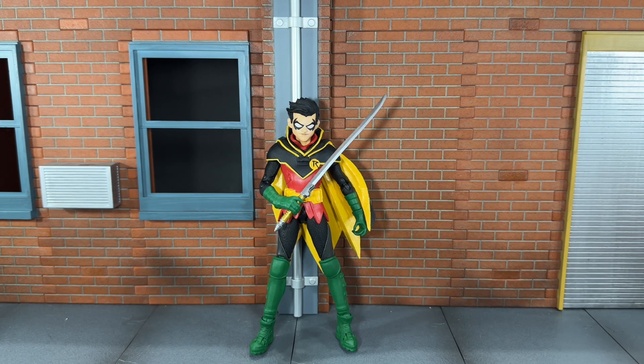Overall, I would highly recommend picking this up because McFarlane Toys did a phenomenal job on this. This is one of my favorite DC vs. Vampires figures so far. You can actually mod this out to be a regular Robin — if you didn't have a regular Robin, you can swap the Infinite Frontier head sculpt onto this one and have a perfect regular comic Robin. So definitely pick this figure up, and maybe even pick up a second one. Thanks for watching — if you liked this review, be sure to hit the like button and subscribe.